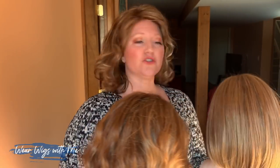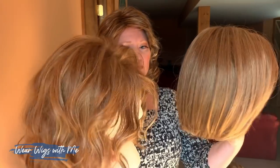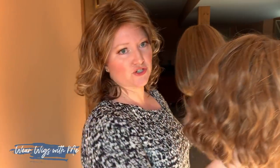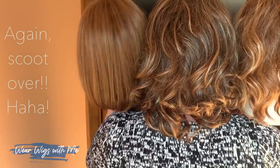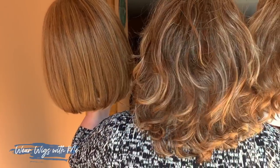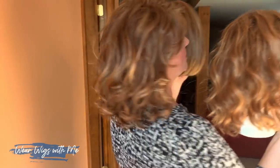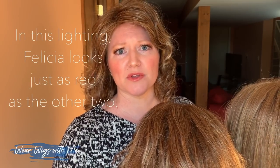So here's strawberry shortcake and here's strawberry syrup — switching placement so you can compare them. Strawberry syrup has much more brown to it, which I think is the key difference. Felicia was in a completely different color family altogether.